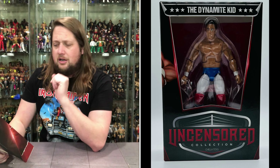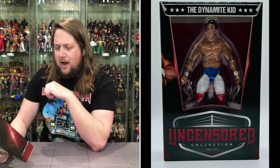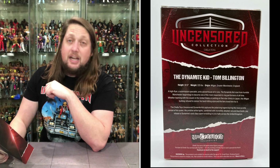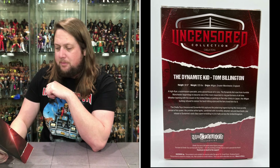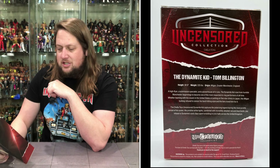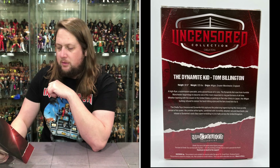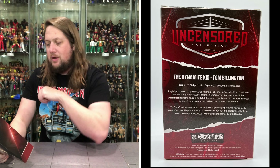It's a little gloomy, but it'll get better. Summertime will be here, the Sabu figure will be here, and Wigan will be a little sunnier — hopefully. A high flyer, a submission specialist, and a powerhouse all-in-one. The Dynamite Kid rose from humble Manchester beginnings to become one of the most respected in-ring performers of all time. Whether teaming with his cousin in the United States or putting on a five-star clinic in Japan, this Wigan Bulldog refused to censor his hard-hitting style, and the fans loved him for it. The Chella Toys Uncensored Dynamite Kid captures the polarizing legend during the most prolific period of his career — his pristine white tights combined with incredibly detailed red and blue boots paid tribute to Dynamite's early days wrestling in civic halls across the United Kingdom.